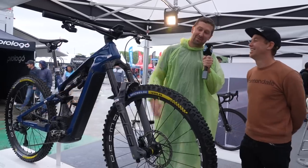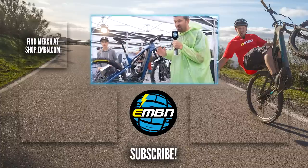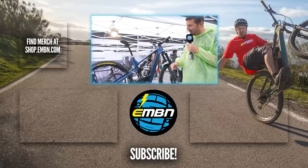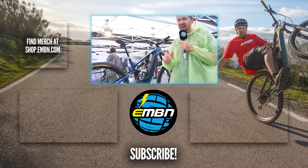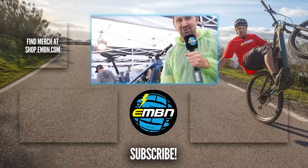Well, thanks for joining us today, Jerome — it's been great to see you and your bike. So there you go — an inside look at probably one of the fastest e-mountain bikes out there. Let us know in the comments about any of the sweet touches Jerome has on this bike. I really love that battery spacer idea — I think that's amazing. Give us a thumbs up if you enjoyed it, subscribe to EMBN, and we'll see you in the next one.